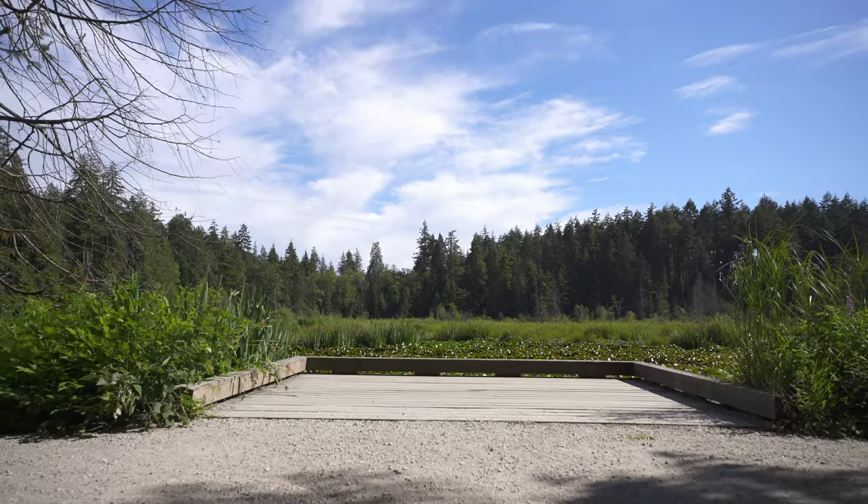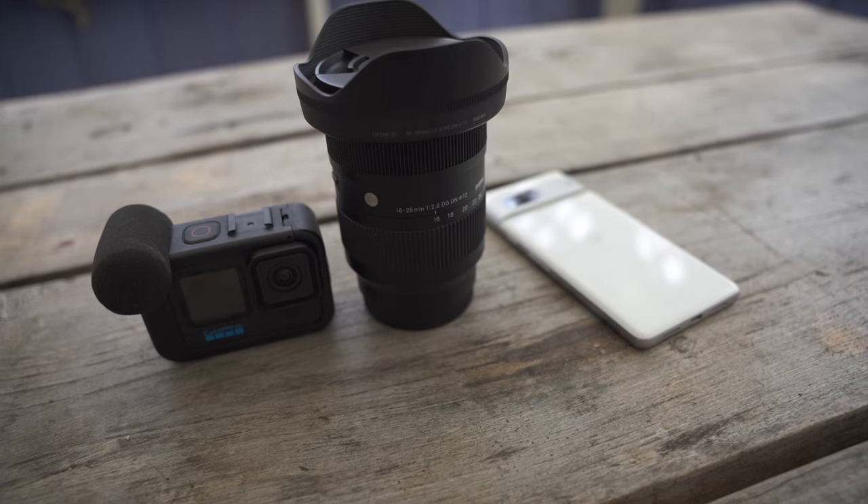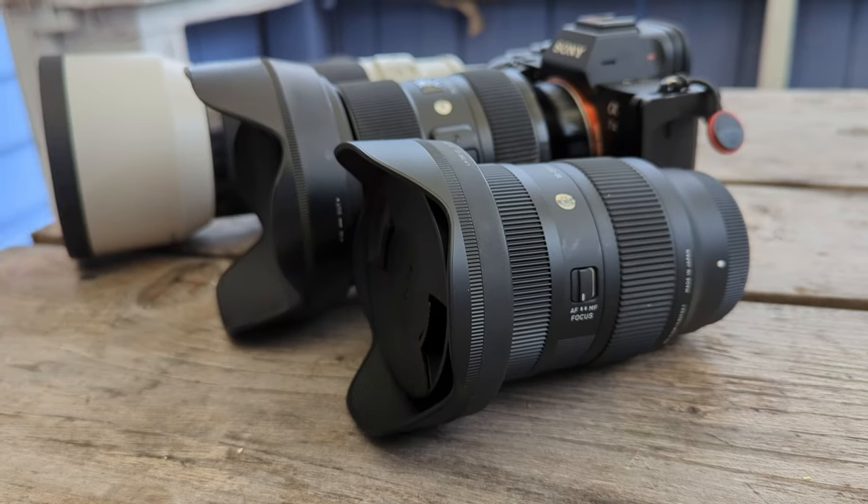I was on the hunt for a wide angle lens for this camera since I got it — something flexible. A week before I came to Canada I got this lens, mostly to slim down my gear. I didn't want to carry the Canon with my 10-18 alongside the Sony system. The 14-24 was another option but it's an older lens and a lot bigger. Bottom line: this lens is wide, fast, sharp, and light — perfect for traveling and slimming out the gear bag. Now I have three lenses covering 16mm all the way to 200.